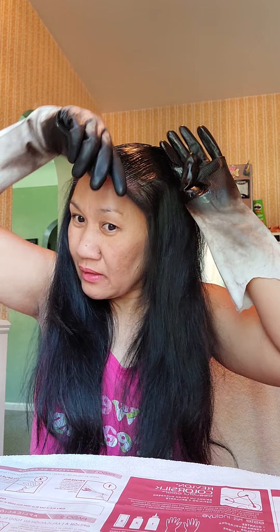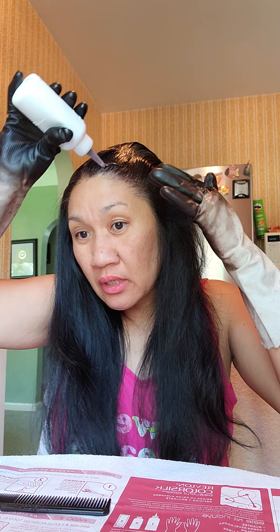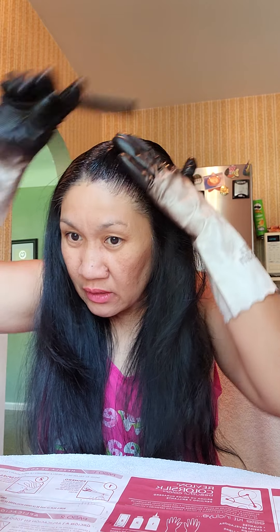Sometimes at the grocery store people think I'm young, but I'm not. I have a lot of white hair. But when they start growing from the roots, I have to retouch it. There's not that much right now because I did it like two weeks ago or so.